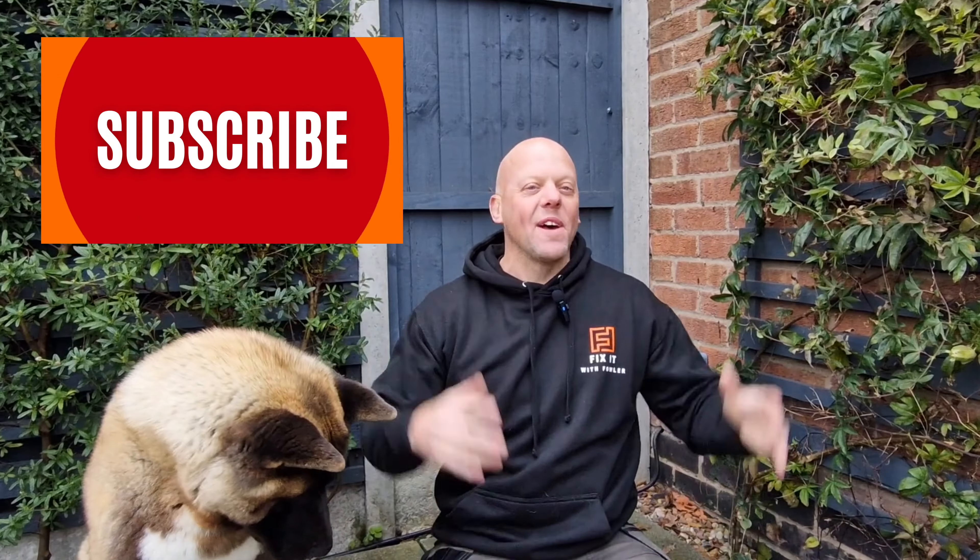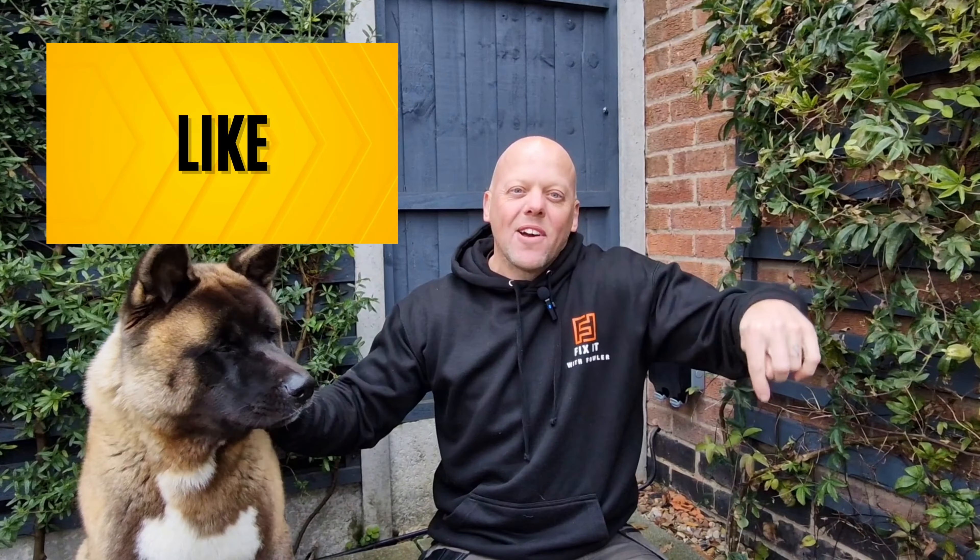If you're one of the 65% of people watching this channel and you've not subscribed, what are you waiting for? Click down below, click Subscribe, and don't forget to hit the notification bell so you won't miss out on any of my future videos.